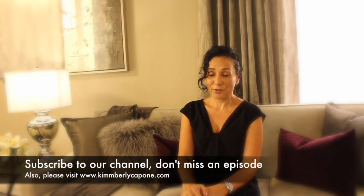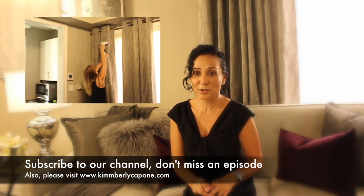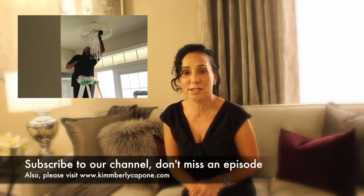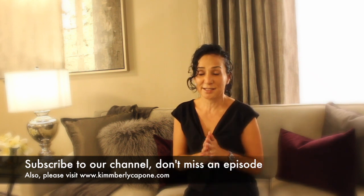Hey guys, thank you for tuning in this week. Big thank you to Salima and her family for letting us be in their beautiful home in Woodbridge — we had a blast being here. Big thank you to Sam and Courtney and everyone on the team who helps us out a great deal. We are forever grateful, and stay tuned for next week's episode — it's going to be awesome. Don't forget guys, live the things you love.